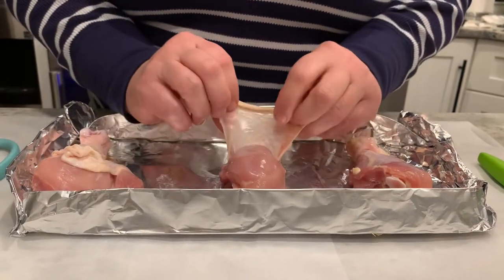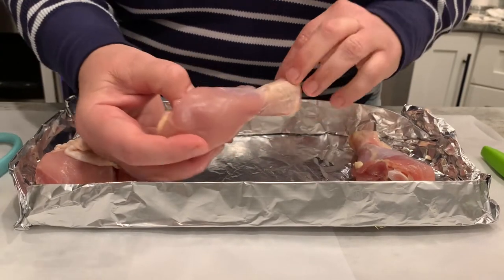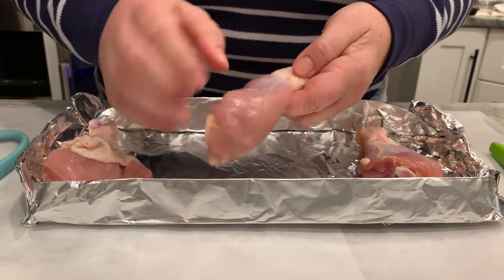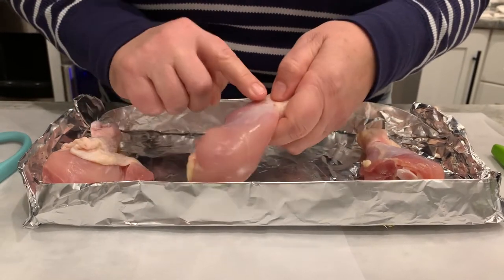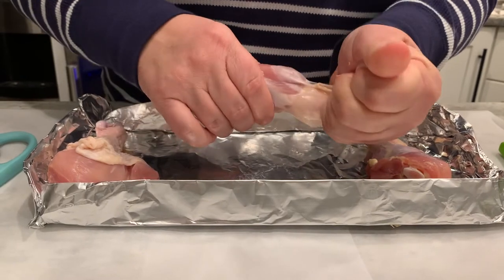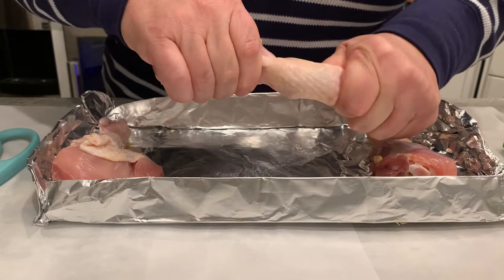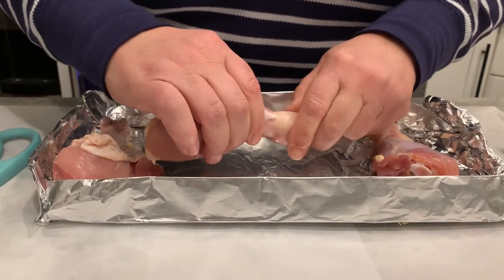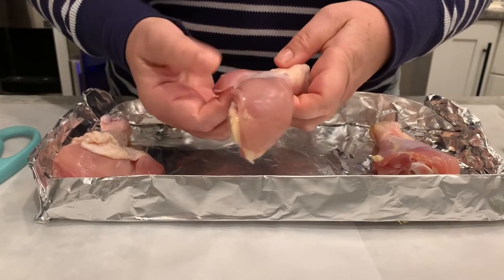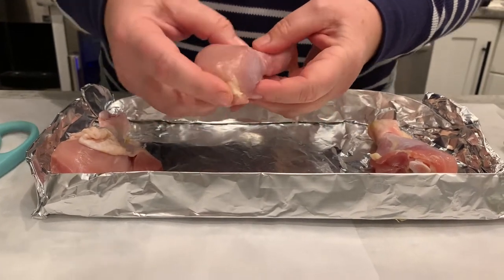Pulling the skin back, we saw the epidermis and the subcutaneous layer. The next connective tissue we'll look at is the tendon — see that white tissue there? It's connecting to the bone at the distal end. And this is the muscle tissue — this is dark meat.